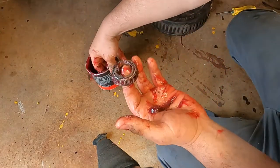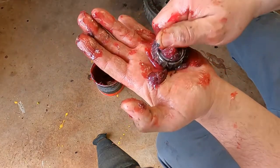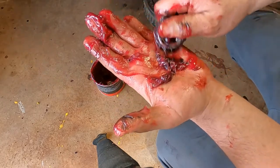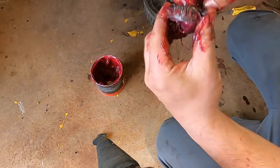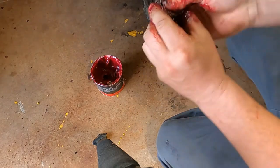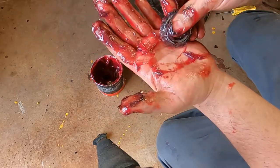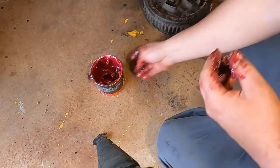We need more grease. This one's a little smaller so she should pack a little quicker. Yep, packing up pretty good. We'll spin it around a couple times, do another little pack, make sure she's packed good — looking good. We'll set this off to the side, wipe the grease off my hands, and throw this drum on there.